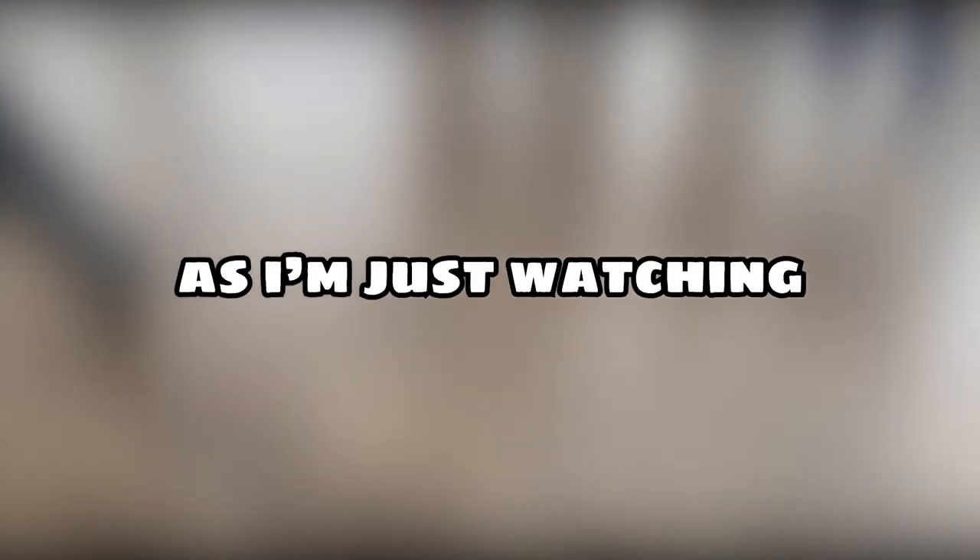For the next clip, I'm in a Tegman video — well, not really, as I'm just watching. But I think I'm not supposed to show it yet, so I'm just going to blur the video.